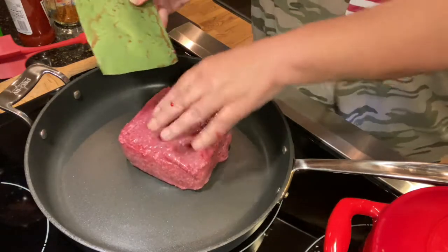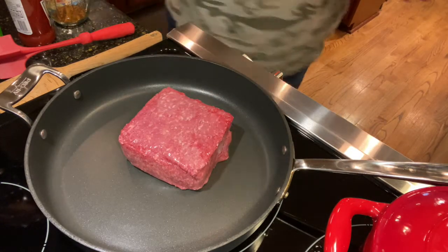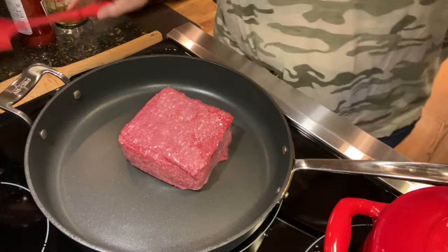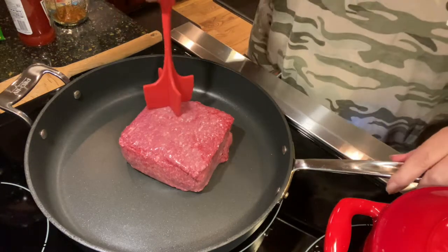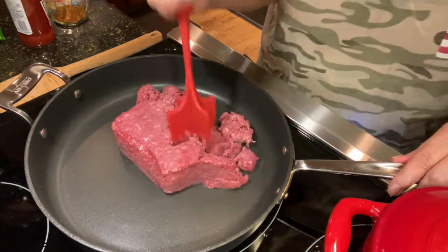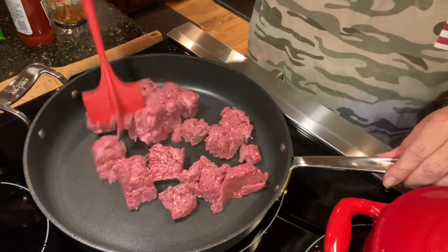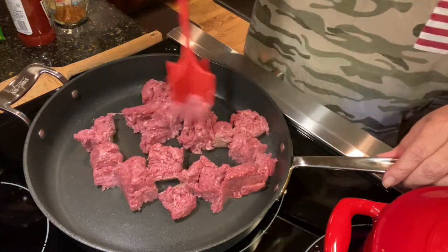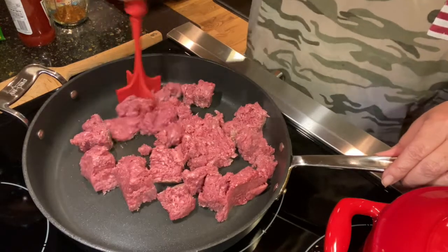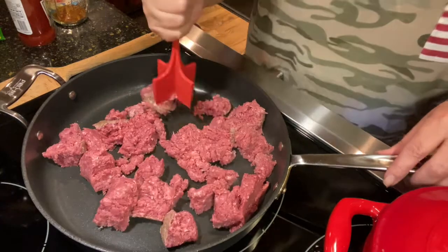We are going to make some taco meat. We're going to ground up some beef. This is really a dish that I kind of make — you can turn it into anything. Just start with a pound of ground beef and get it good and brown, and then you just start adding in the fun stuff.